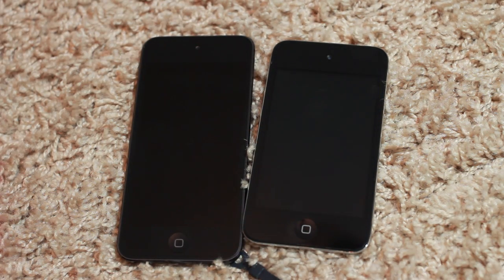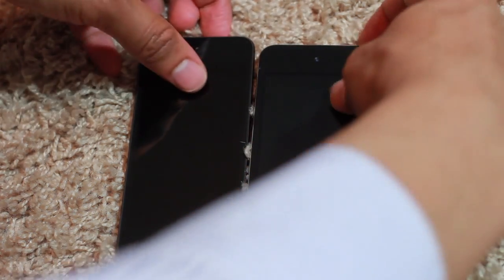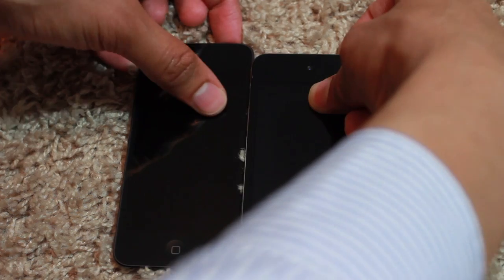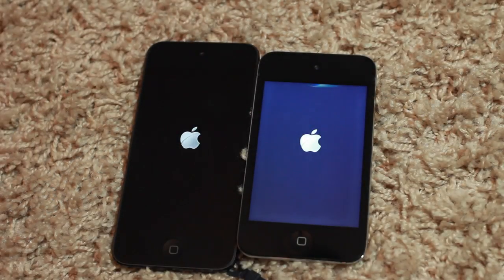Alright, looks like they're both off. Let's go ahead and get ready to power them both on. I'm gonna try my best to do this in sync, but I probably still will fail on doing that. Let's try it. There we go — that's pretty close.